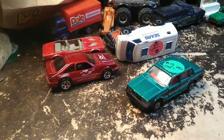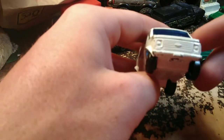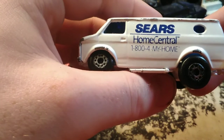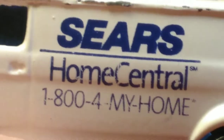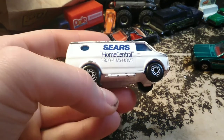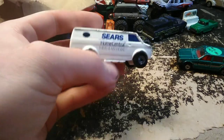My favorite casting is in this bag here — my favorite one I got. It's not the casting so much that I care about, although the Chevy van is probably one of my favorite castings. This is the Sears Home Central, 1-800-4-MY-HOME. I thought it was really cool — it just said Sears. It's all white, probably a promotional vehicle; you could probably get these at Sears back in the day. When I bought this, we had just started looking around again after eating lunch, and the guy said they had just put it out five minutes ago. So I thought, well, that was good timing.